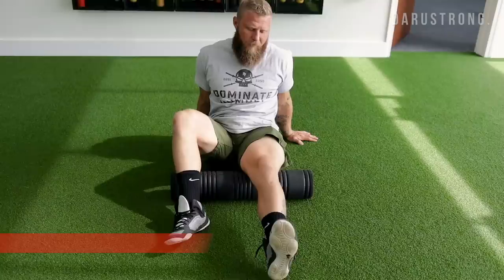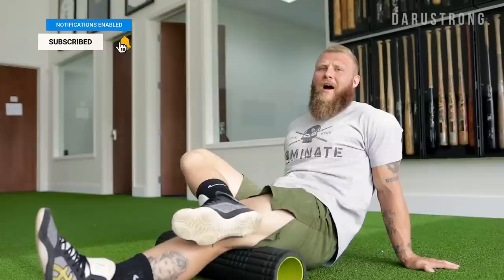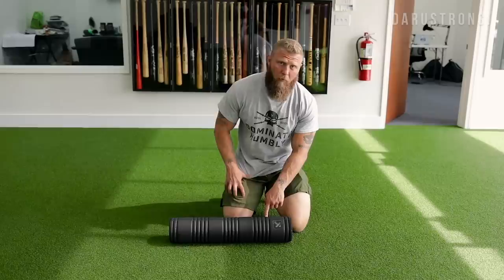Moving on to the hamstrings: place the roller right behind the knee, stack the other leg on top, and roll all the way up into the bottom of the glute, then back down behind the knee. We're not trying to stay on the roller for 10 minutes — just two to five minutes total for the entire kinetic chain.